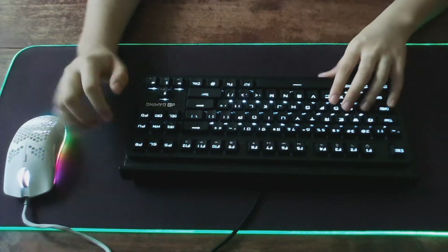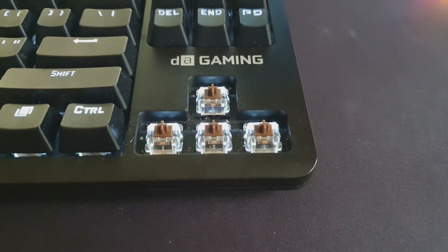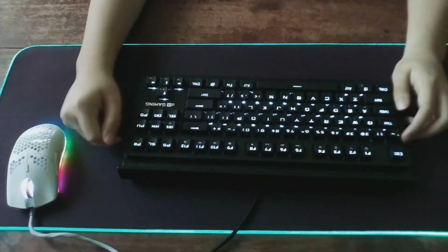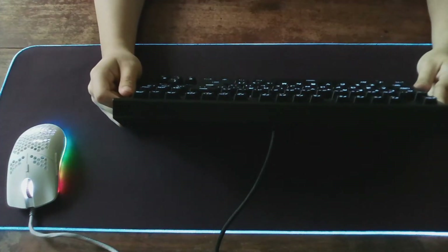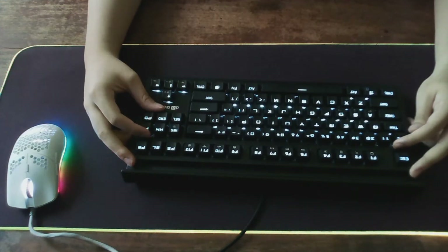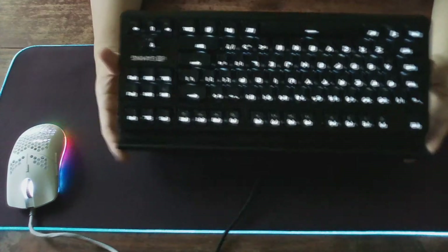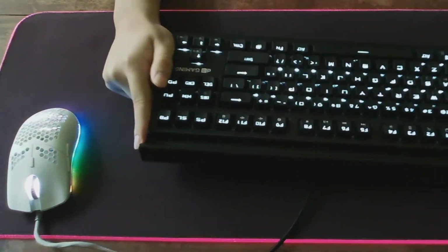My average typing speed on this keyboard is about 80 words per minute, as the Otemu Brown switch is actually quite nice and quite sturdy. You do get a key switch puller if you want to change out the keycaps or make custom keycaps. For $15 you can interchange the keycaps, and it has lighting that is neutral and not RGB.